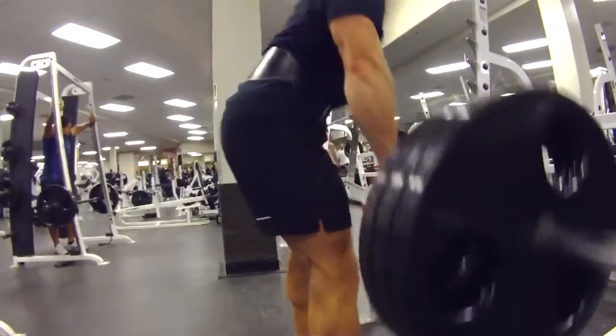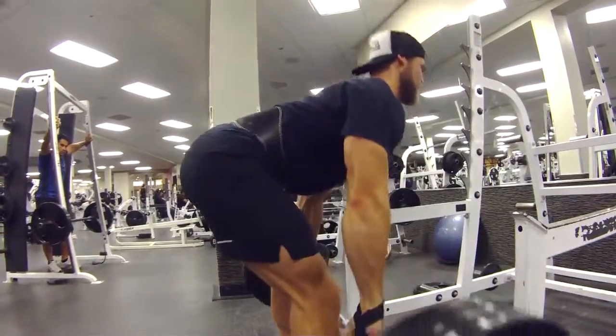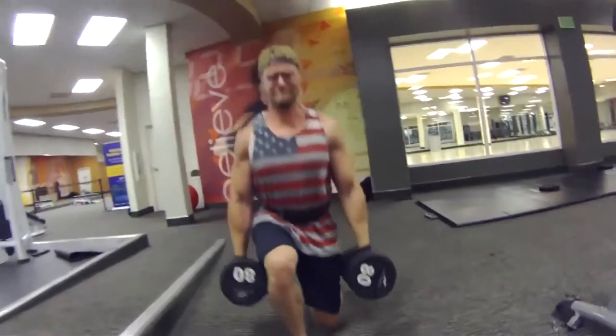We are pyramiding up in weight, so the first one was kind of a feel-out set, getting our hamstring strength going. We went up to three plates, still in the 10-rep range.